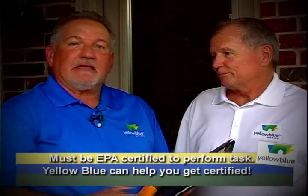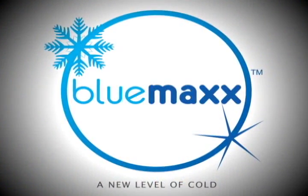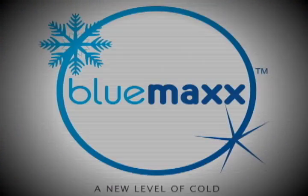You've seen the significant drop in temperatures at the vents inside. The homeowner is satisfied, believing that we did everything we said we were going to do. And remember, you have to be EPA certified to put this in the systems. Yellow Blue can help you get that EPA certification. What it does is help people save money, conserve energy, and protect the environment. Thank you so much.